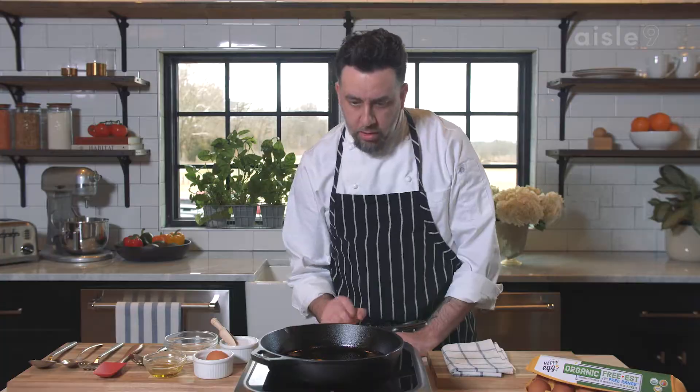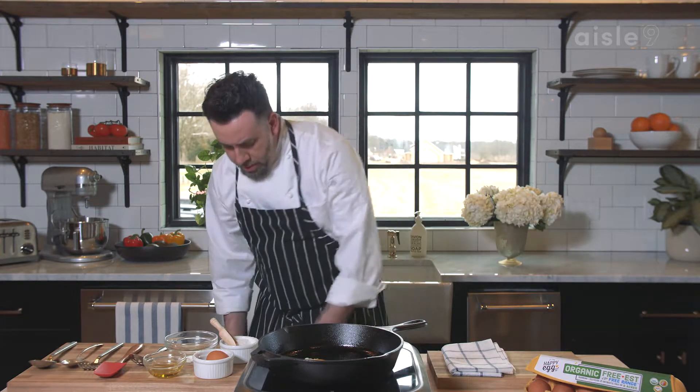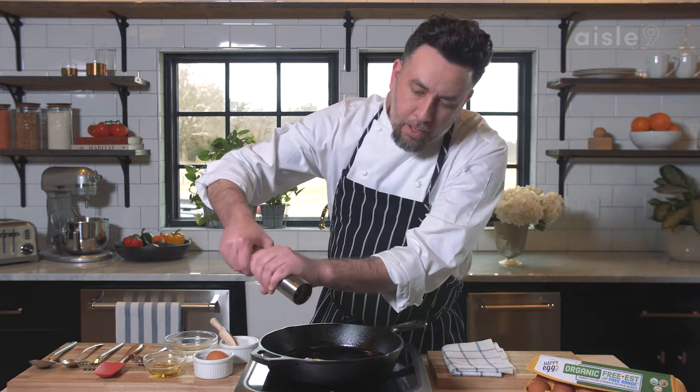Now you don't want it smoking hot, otherwise you're going to burn the white before it cooks. One thing I do want to do — season the egg while the white is still a little soft. And of course, maybe a little crushed black pepper in there as well, right on top.